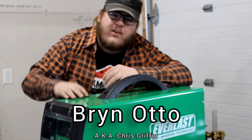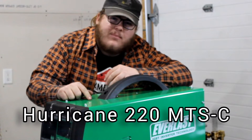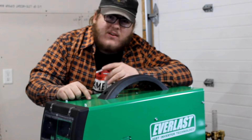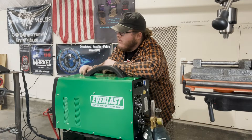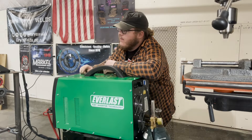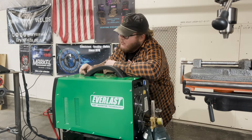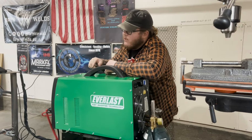What's going on guys, Bryn Weld here. Today we're going to be going over the brand new Everlast Hurricane 220 MTS-C. This is a MIG, TIG, stick, plasma, AC-DC machine. We're going to be doing TIG today — AC TIG and DC TIG — and we're going to go over all the functions and the basics. Then in the next episode we'll do MIG. The last episode we did an unboxing and overview. Eventually we'll get to stick and plasma. Let's get into it.